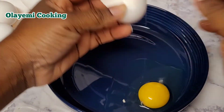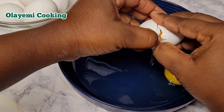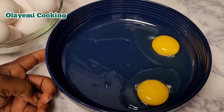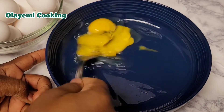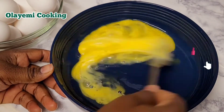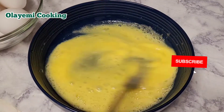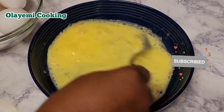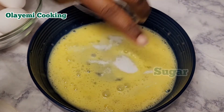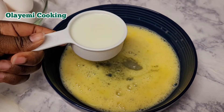In a bowl I'm going to crack two eggs — the eggs are still room temperature as I said earlier. I'm going to add two eggs in a bowl, then I'll just mix it until well mixed, then we start adding our other ingredients. If you are new to my channel and you've not subscribed, please encourage us by subscribing and hit the bell icon to get more notifications of my new videos.